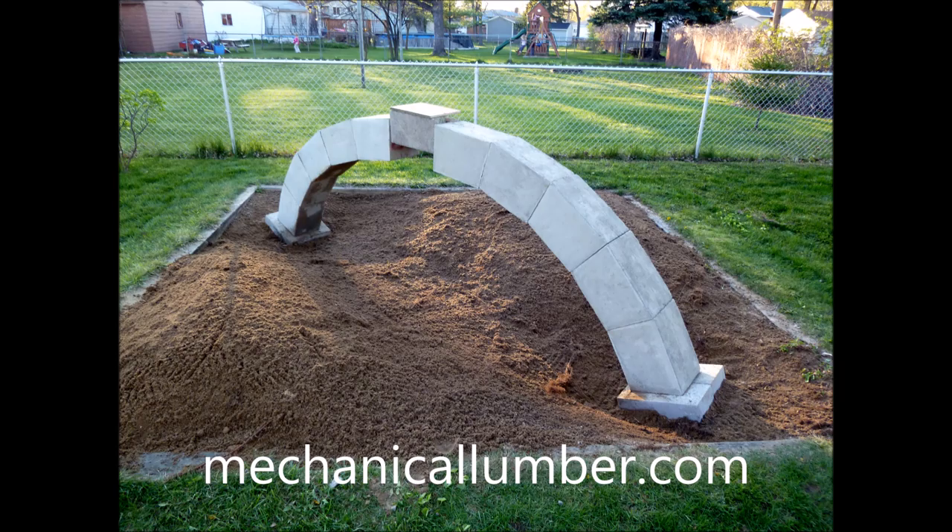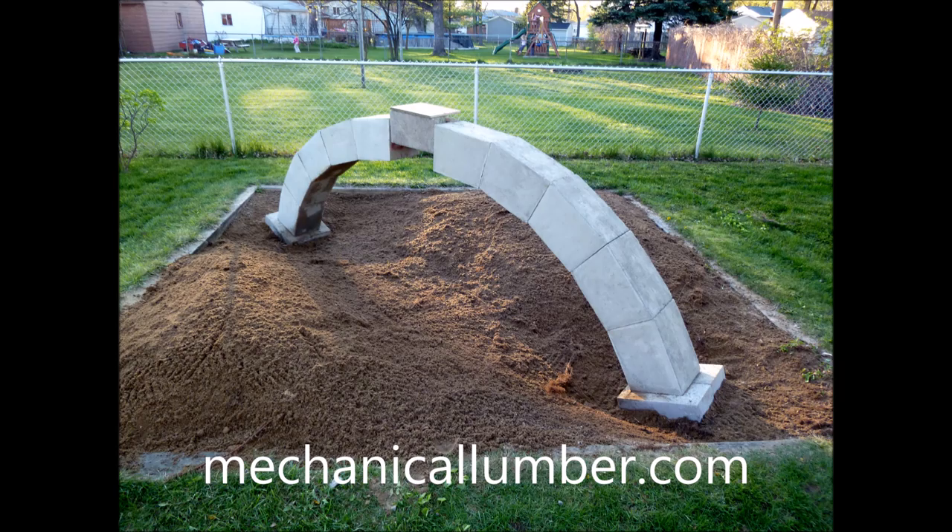Thanks for watching. Be sure to subscribe. We have some future projects coming up and those are going to be more lumber-oriented. I just thought I'd share this one because it was a fun one, and it did involve wood a little bit. See you next time.